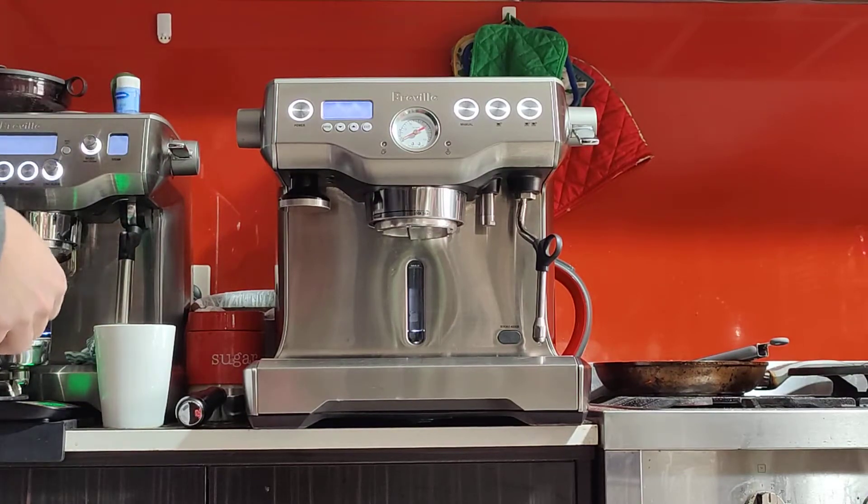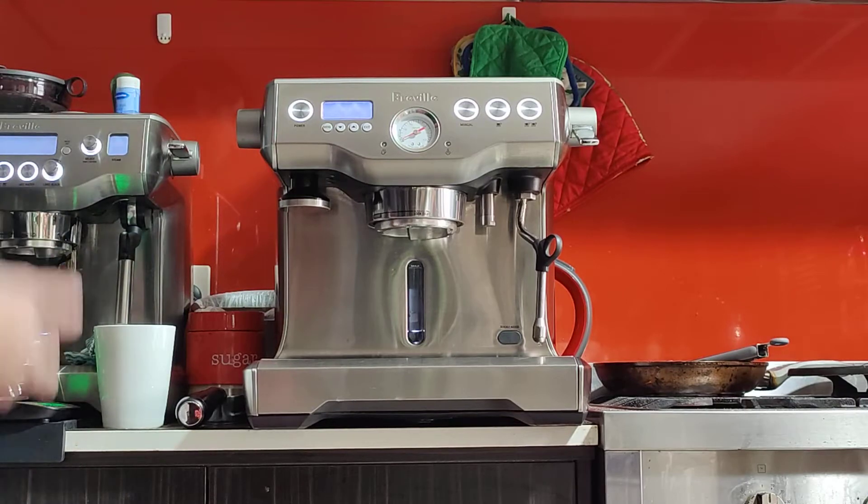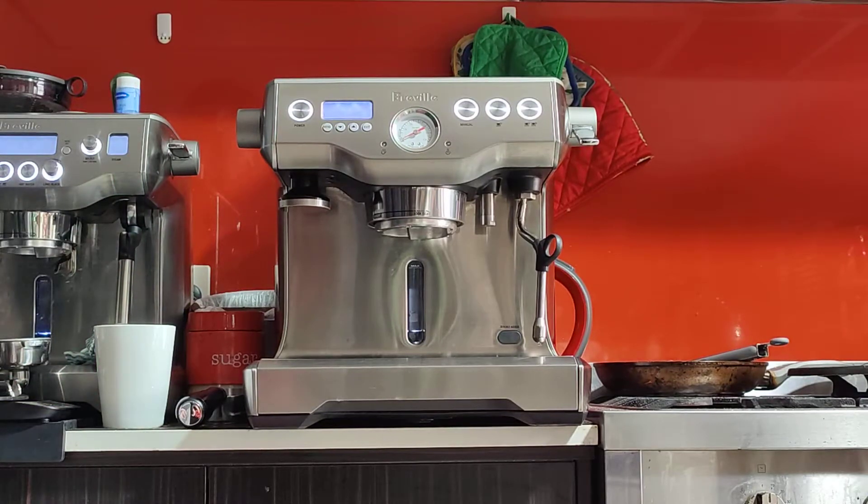I'm going to use the scale to measure all this. If you don't have a scale, you can still eyeball it and just get used to the amount of coffee you grind, as opposed to having to measure every time. I don't usually measure and calibrate like this — only when I'm getting a new bag of beans or when I'm cleaning the machine.